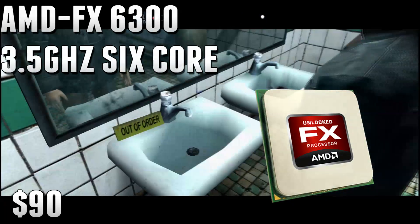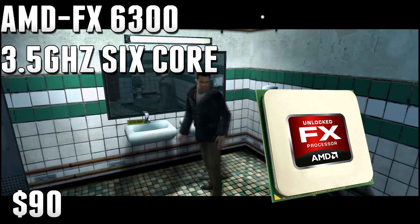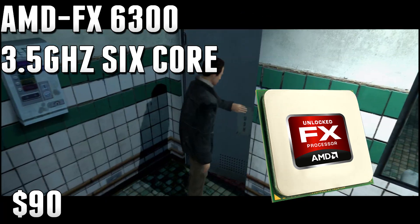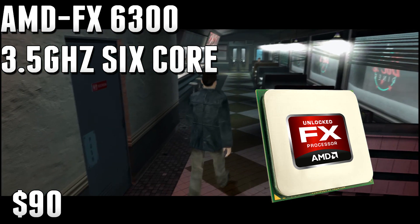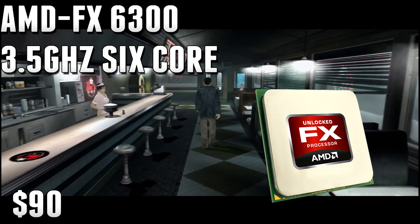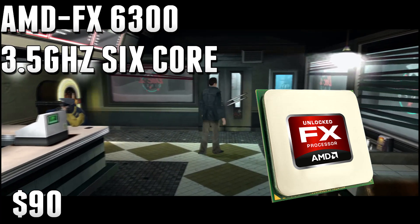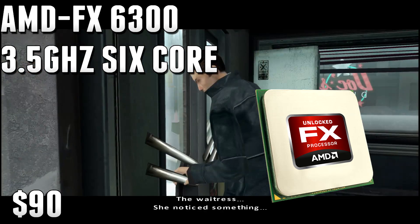Starting things off with the CPU, I went with the AMD FX6300 3.5GHz 6-core processor. This is an absolutely awesome CPU for only $90. It's an all-around CPU — it really excels at gaming, but also does really well for the price in video editing and rendering. For only $90, you're getting a capable CPU that can game, do video editing on Sony Vegas and Adobe Premiere, and you can live stream with XSplit or OBS.